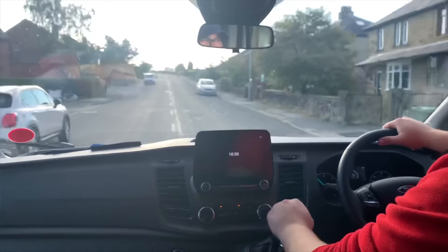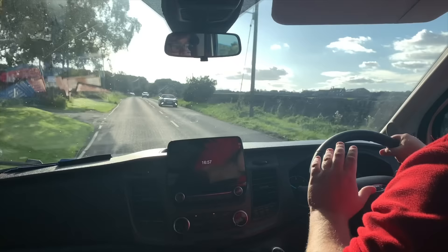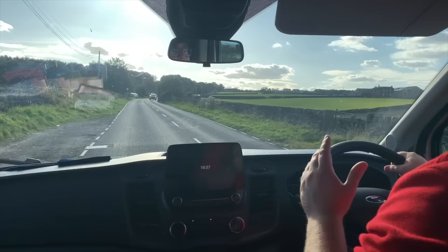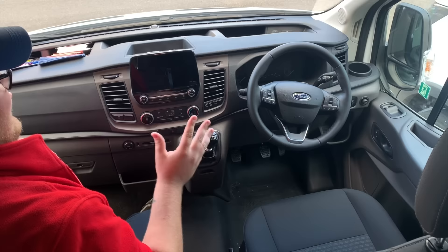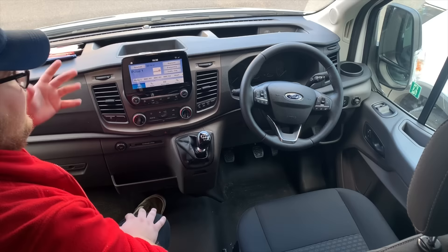Everything just seems so well made, everything just seems to run, everything feels beautiful. The dashboard of this new Transit is absolutely incredible - it's a massive, massive upgrade from the predecessor. You have the full touch screen interface, everything just feels really flush and it feels really well made.